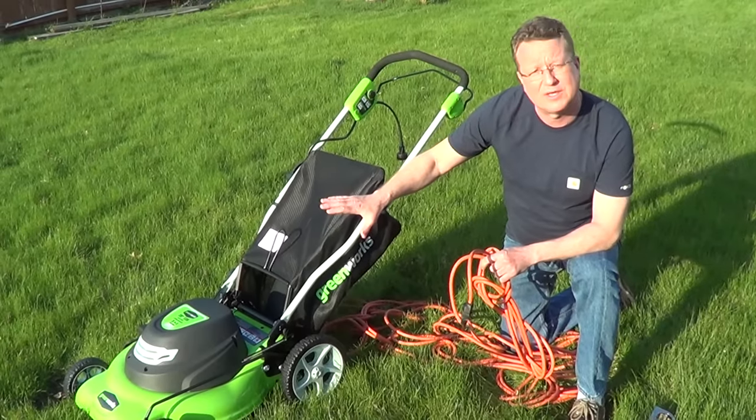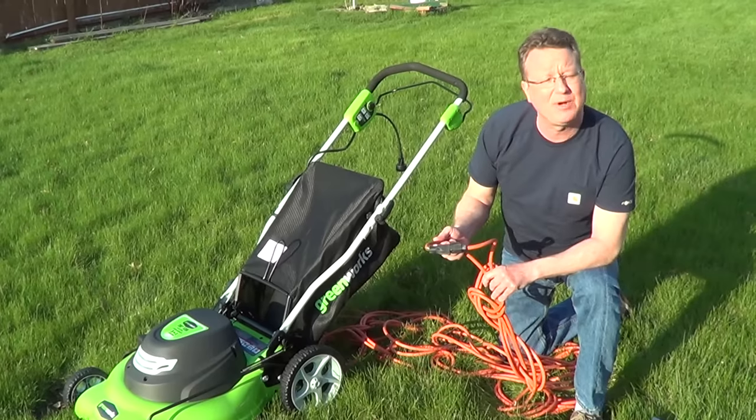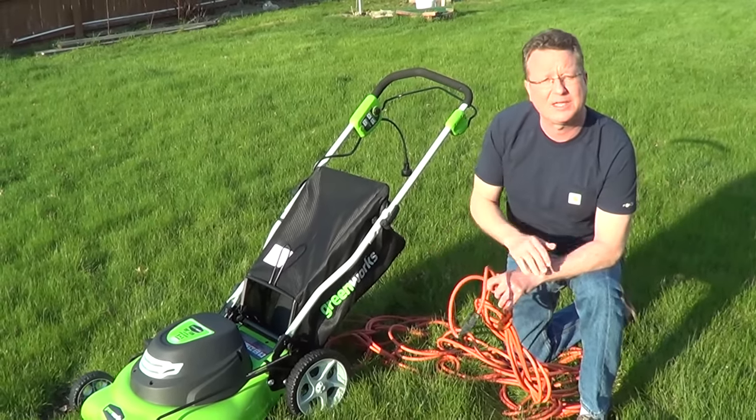So it's very important that you know two things. One is how many amps your mower is pulling, and then you need to look up on the extension cord how many amps it's going to allow you to draw, and you need to match those.